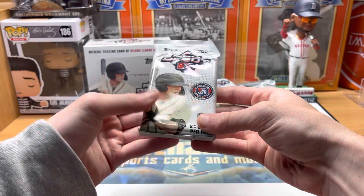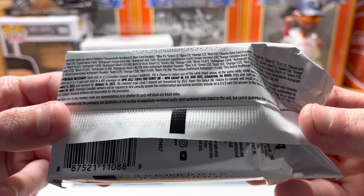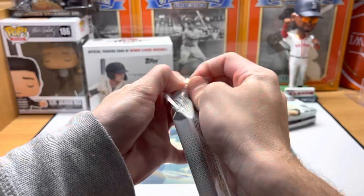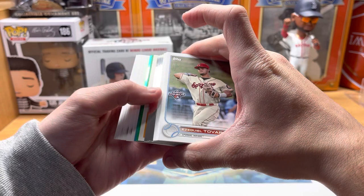Not sure if Henry Davis has ink in here or not - let you guys see the odds before we start ripping. There are the odds right there. Usually a lot of color in these. Every pack should have three or four chrome cards as well. I'm looking for some Blaze Jordan hopefully.